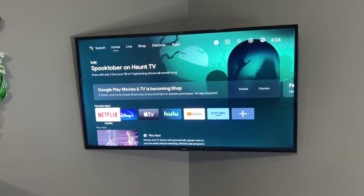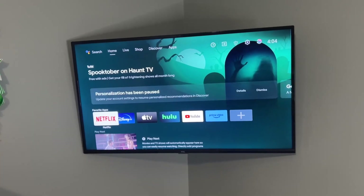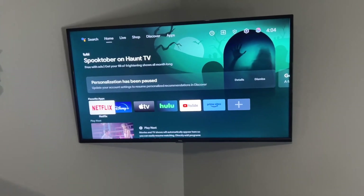In today's age, 4K and 8K is all becoming a big thing, but if you're wanting to save a couple dollars and you're not too worried about sacrificing a little bit of picture quality, this TV is a great option, especially for the price. If you sacrifice a little bit of resolution, you can get a little bit larger screen size and save a little bit of money all at the same time.